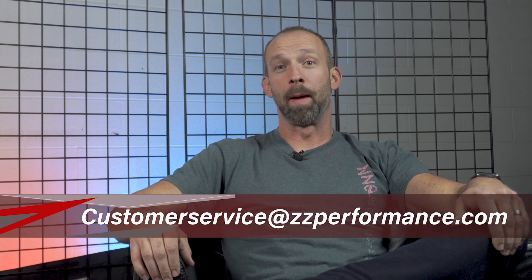So Turbo Tim at ZZ Performance — hopefully this helped you out. If you have any other questions, feel free to email us at customerservice@zzperformance.com. Bye.